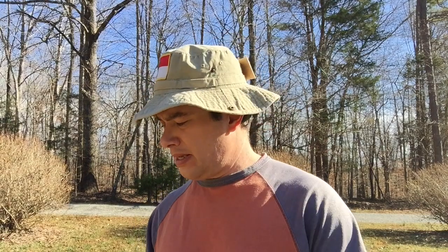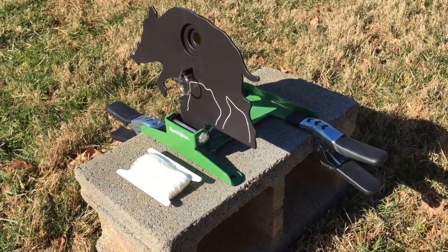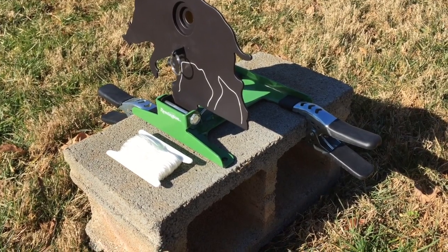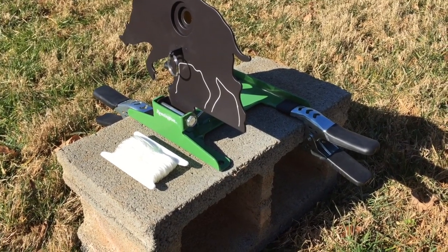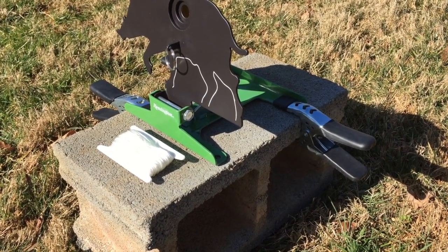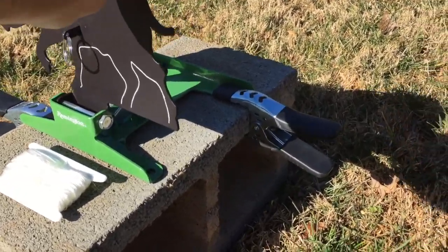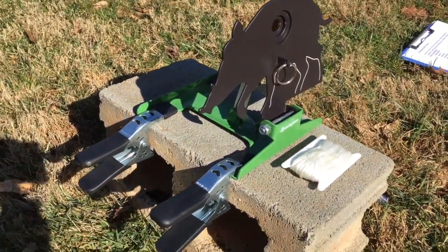One thing a lot of the mass-produced targets have in common is they all come with these stakes, but to be honest I really never use them because over time they just work loose. Instead, what seems to work really well is to mount your resetting target onto a cinder block and use some clamps. These clamps I bought on Amazon — a pack of six for less than two dollars a piece — are four-inch heavy-duty steel clamps and they hold the target on very securely.